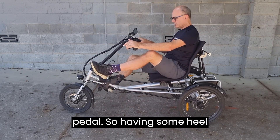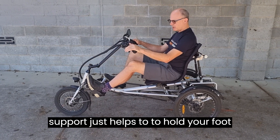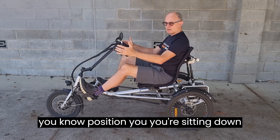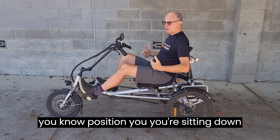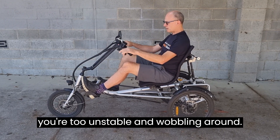Having some heel support just helps to hold your foot on the pedal. You can see it's a very comfortable position — you're sitting down nice and low, and you don't feel unstable or like you're wobbling around.